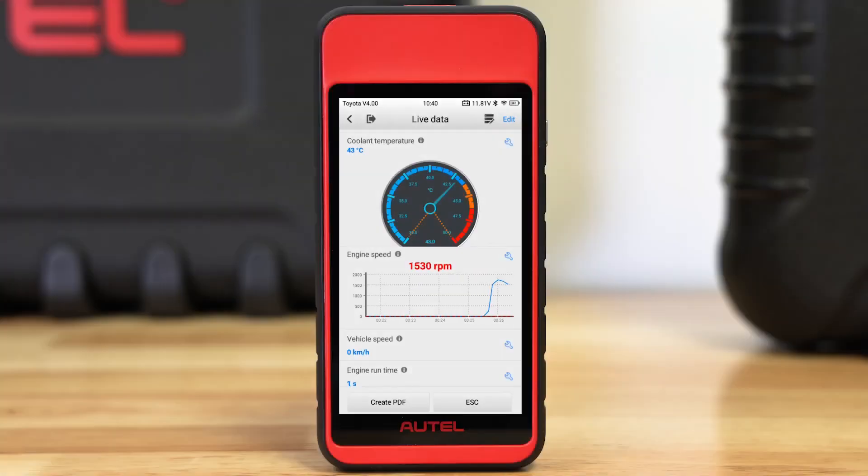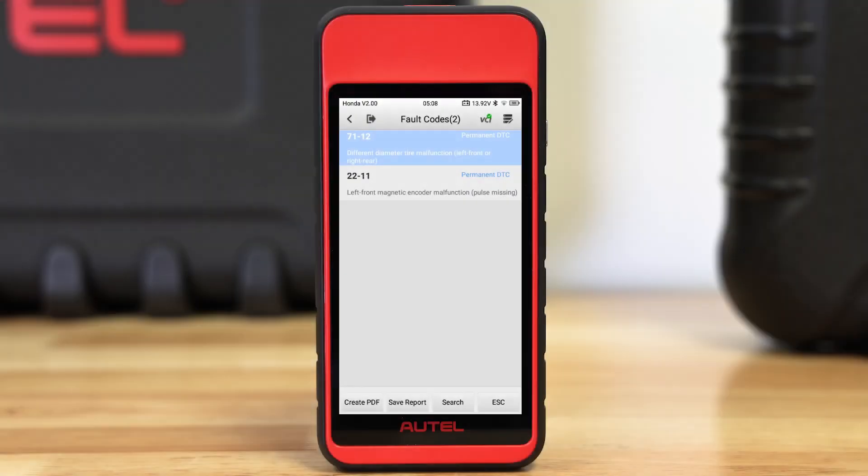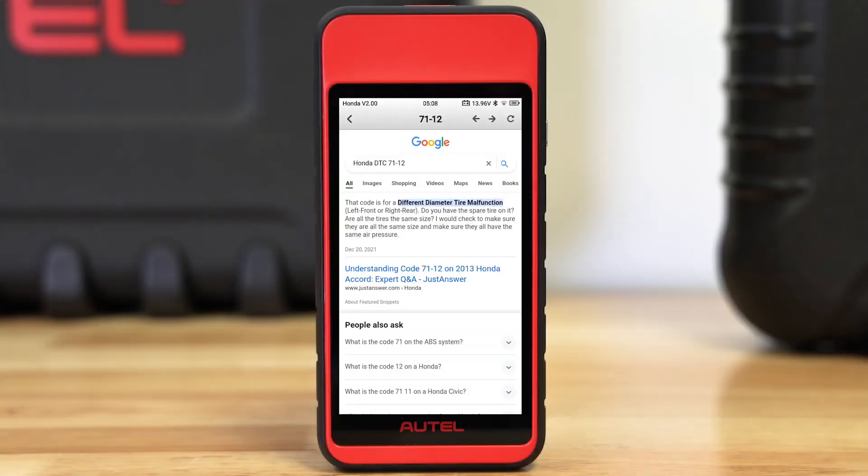You can read and erase codes and view freeze frame data as well as live data. There's even a quick browser-based code lookup feature.